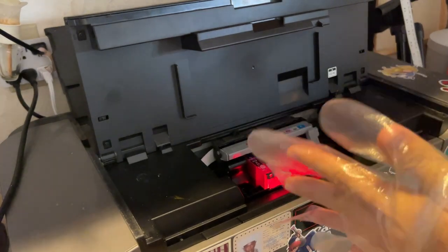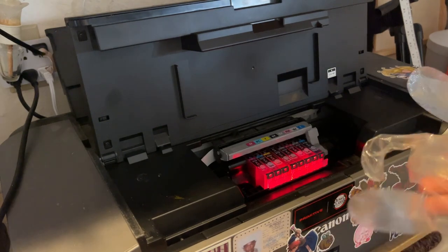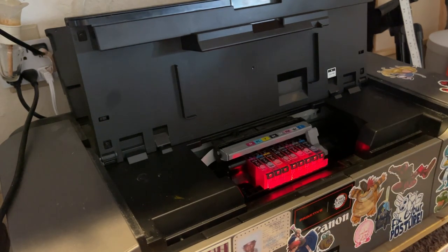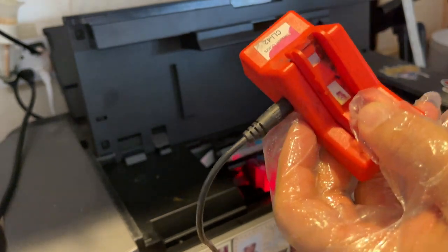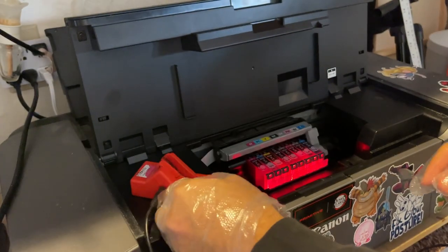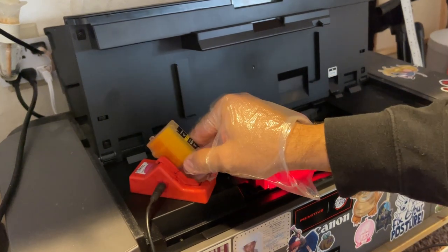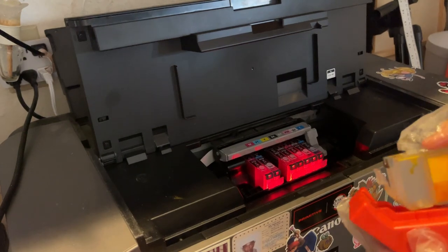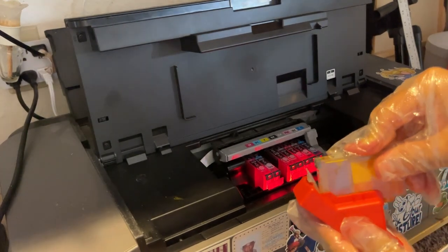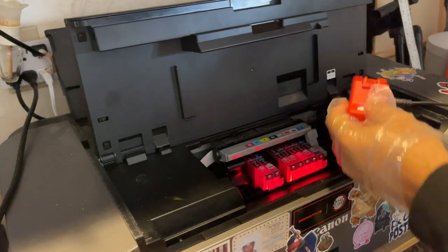I'm putting on these little cheapy dinky gloves. If you guys have the Canon PIXMA Pro, you probably know how to do this. We use this little USB thing to reset the cartridges. I just plug it in and start with yellow because that's the one that's flashing. I reset it first — hold it there for a few seconds. I was doing it for like 10 minutes and it wouldn't work, now it's working. You just hold it and reset it, light turns on.